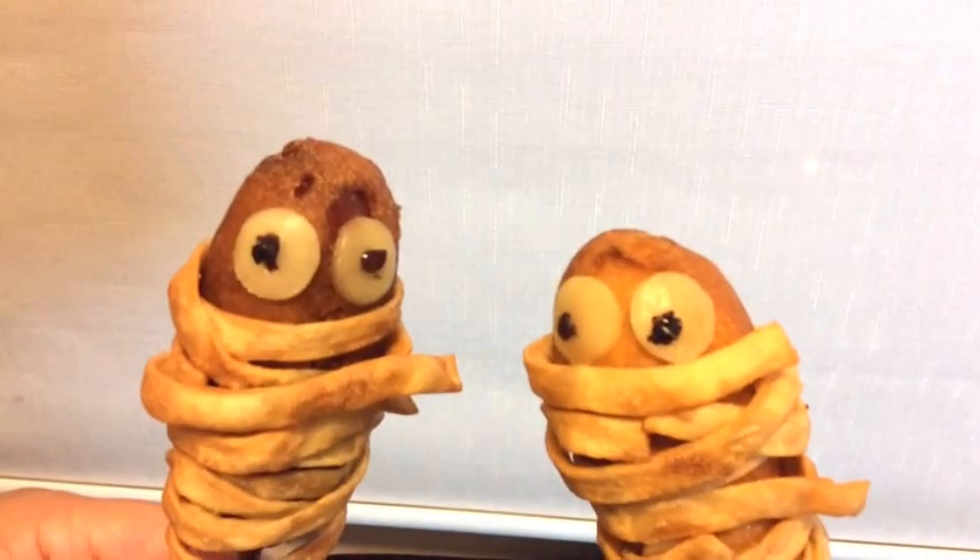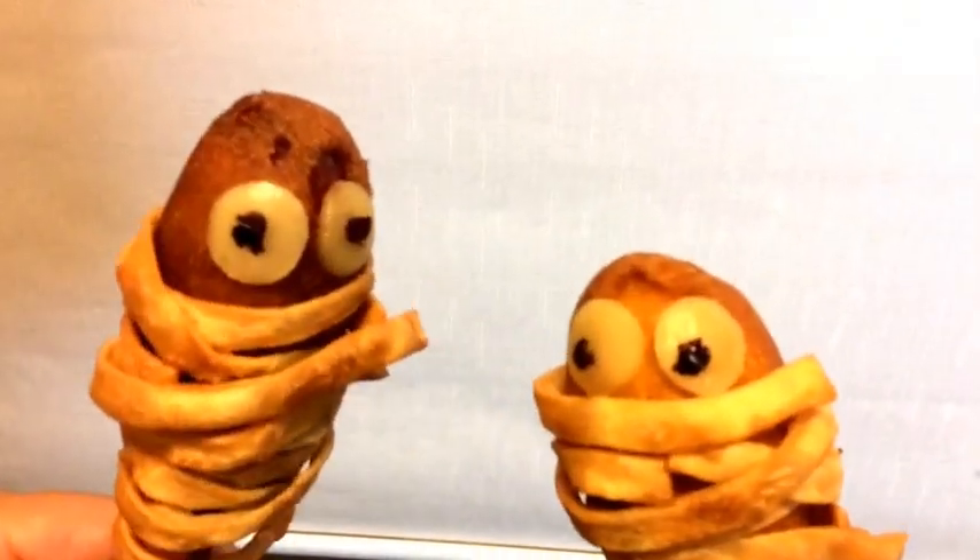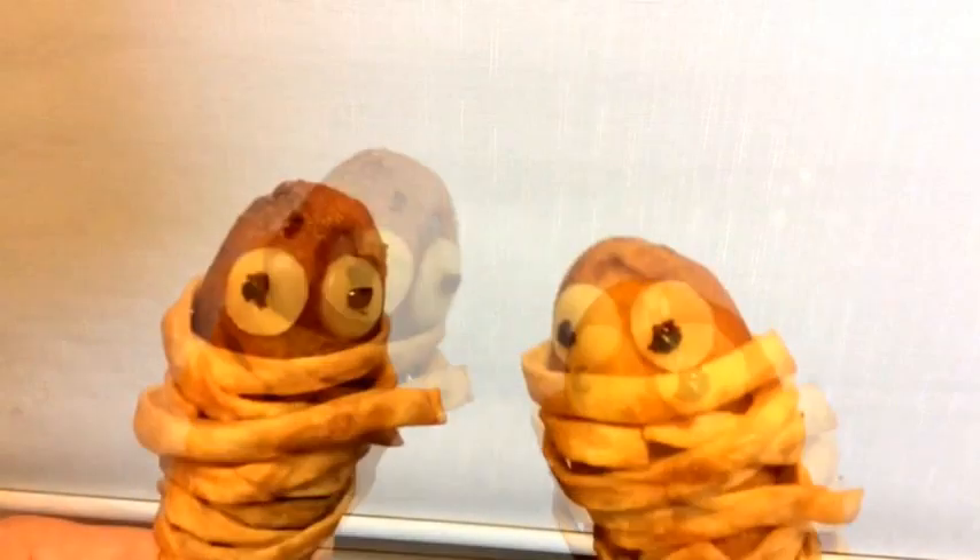It's Halloween right now — it's almost Halloween! Oh my god!